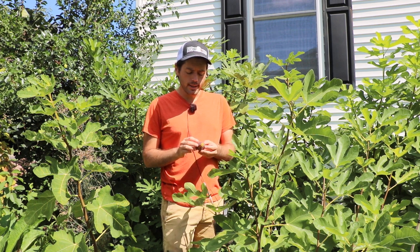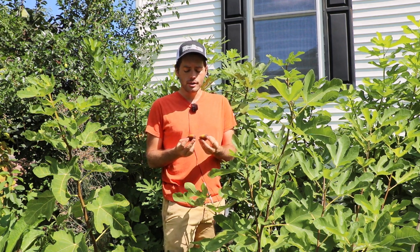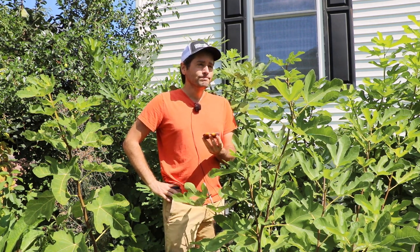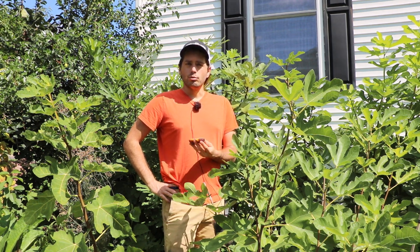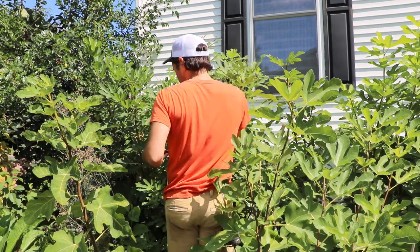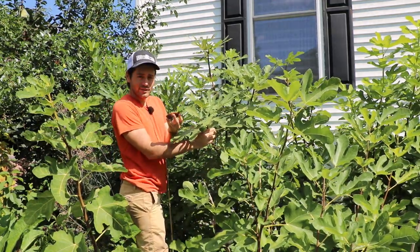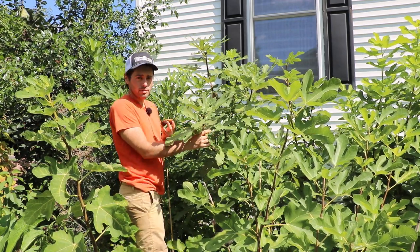Here's what we got today — this Long de Oot fig — and it is incredible. It has been very, very tasty this year. This is certainly among the better tasting figs that you can grow reliably here. It is an early variety, produces very large fruits, they're very sweet, and this year they even have a really nice berry flavor. Almost none of them have split.